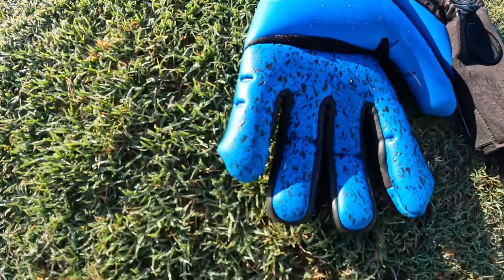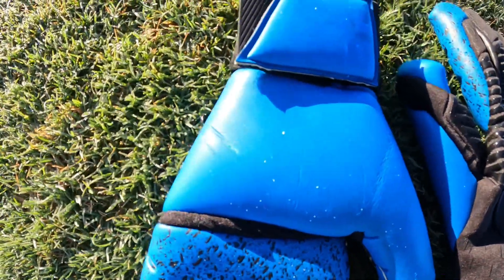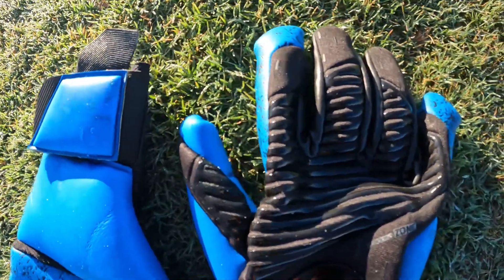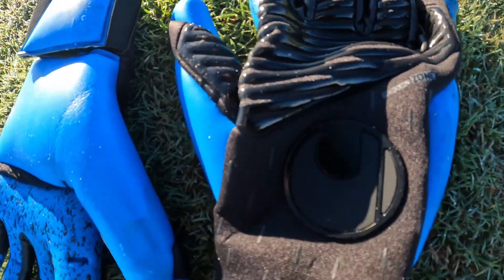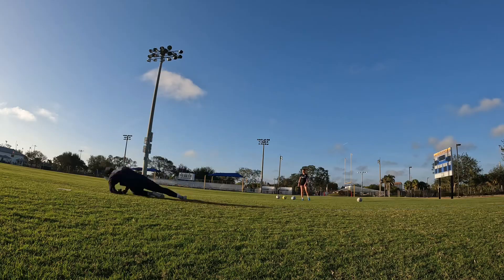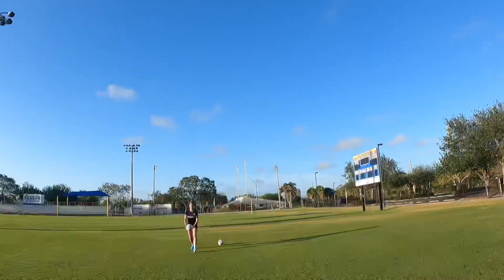Hi guys, Josh from Goalkeeping365. Today we're going to be reviewing the Olasport Speed Contact Aquaflex Half Negative SMU number 332, and yes, our goalkeeper glove reviews are back and we're starting out with a really fun glove this year.